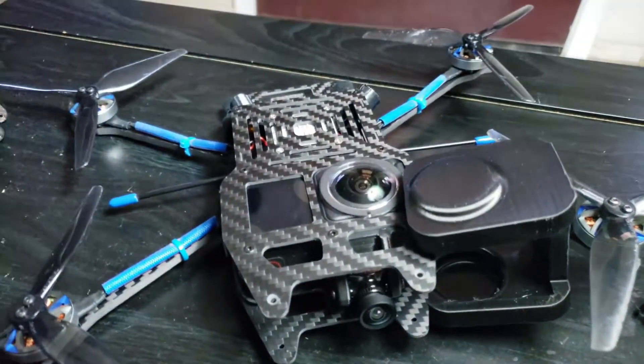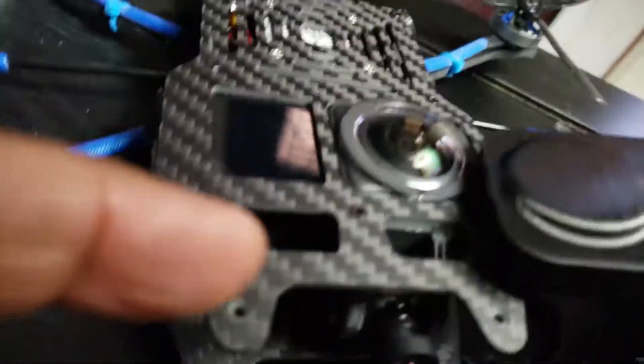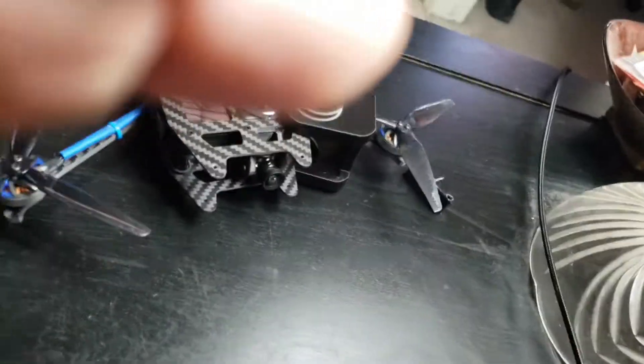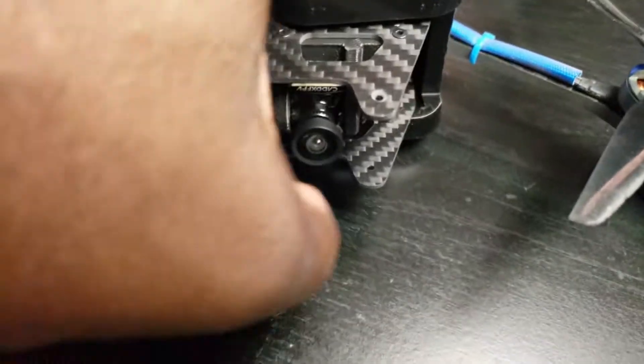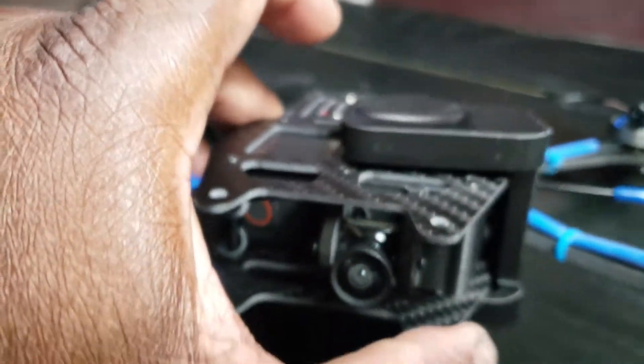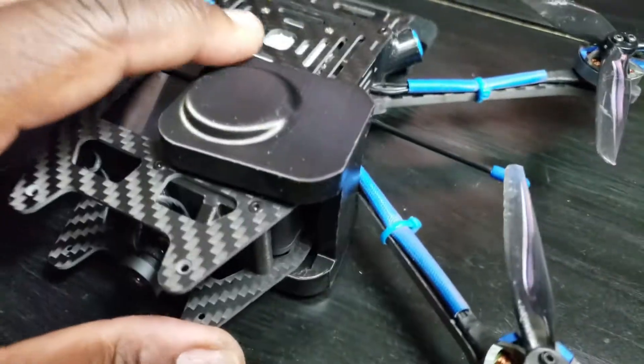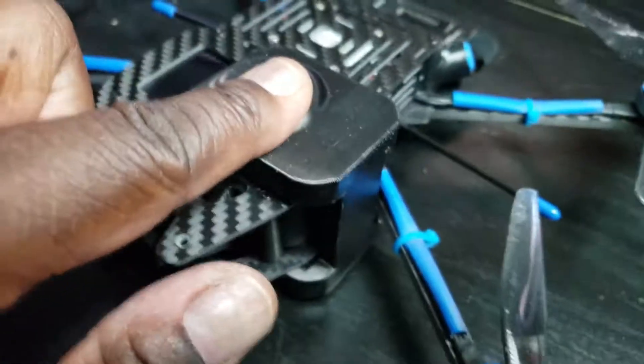Let me put the phone down real quick because I need two hands to do this. As you can see, now the mount is on. Brilliant. Why Betaflight doesn't just send this out to people, I will never know.